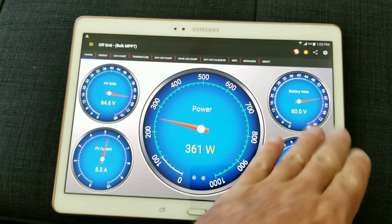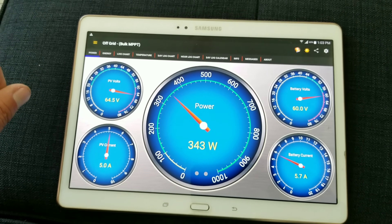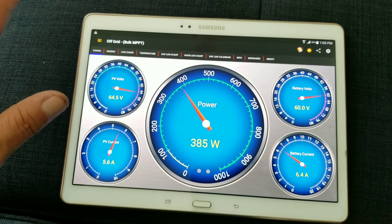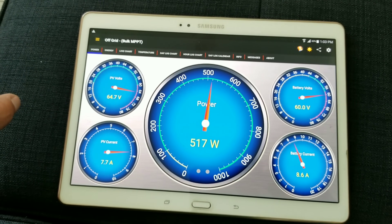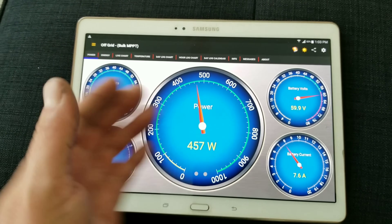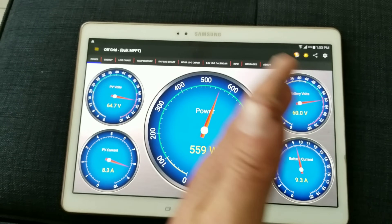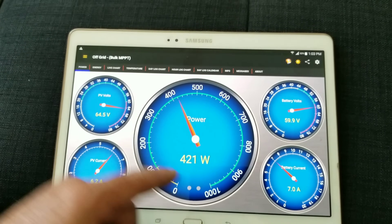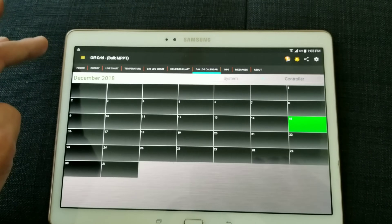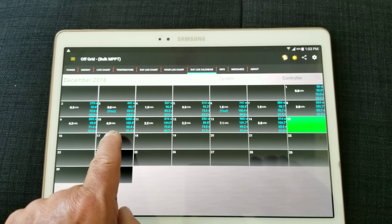My batteries are at 60.1 volts — fully charged — with stuff running in the house. During the nighttime, that's where the wind turbine really starts to perform, because you have no solar power coming in. What I'm getting right now during the day is essentially what I get at night — the winds pick up or go down accordingly, but it's producing that extra charge through the dark hours.